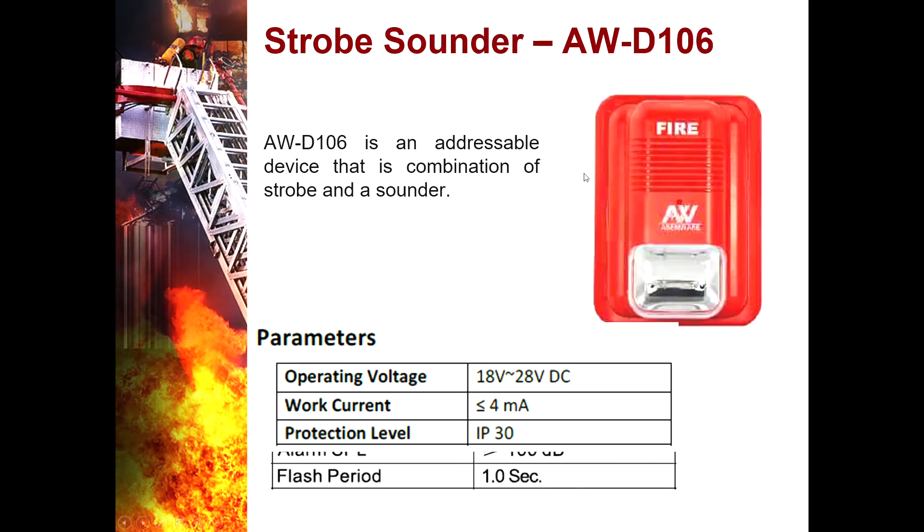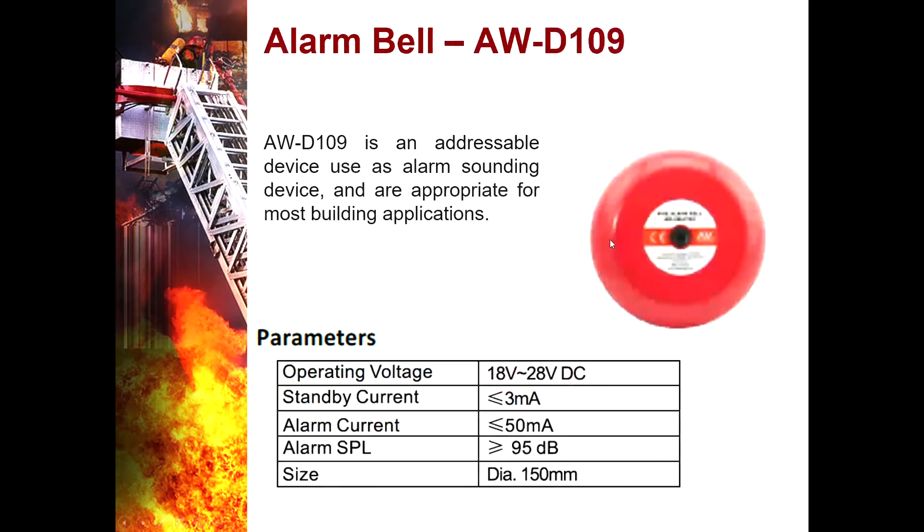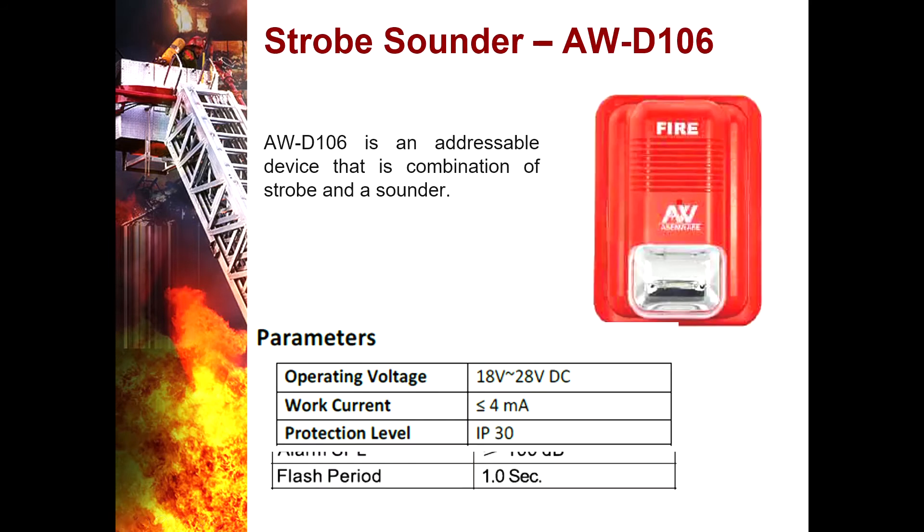The Strobe Sounder AWD106 is an addressable device that is a combination of a strobe and a sounder. Its main function is to alert occupants to evacuate the premises. The strobe portion sends flashes to alert hearing-impaired occupants to evacuate. This is also a notification device.